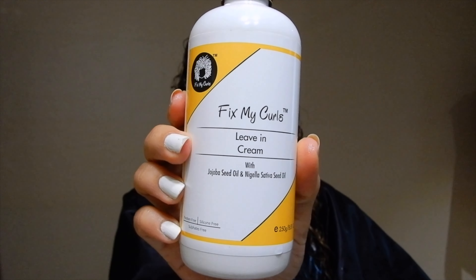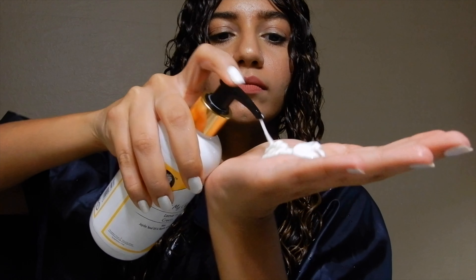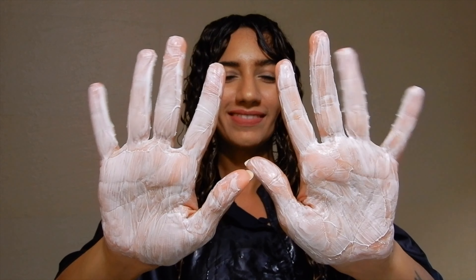Getting on to using the leave-in cream, pump out a good quantity of the leave-in cream in your palms, rub it through the palms really well, and then rake in the leave-in cream — using your fingers like a comb and running it through the hair.